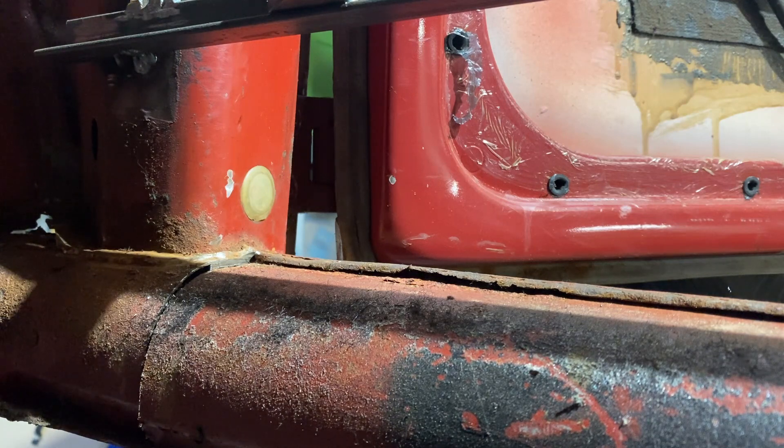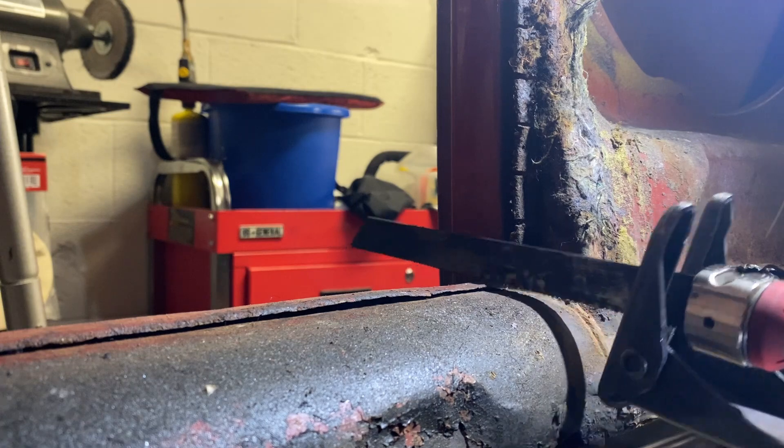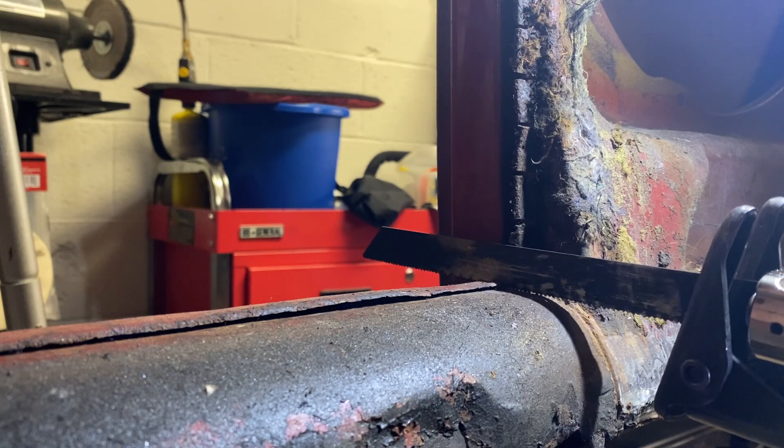Sorry about that — I knocked the camera around but it went right through. That was less than a minute to cut through. Now we're going to hit the other side. Same deal — get close to the post, I'm using the same blade, and cut right through.